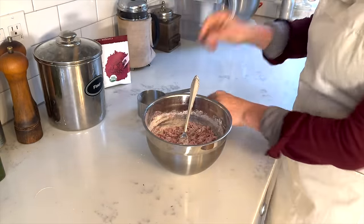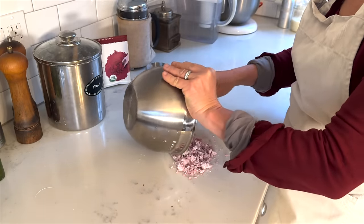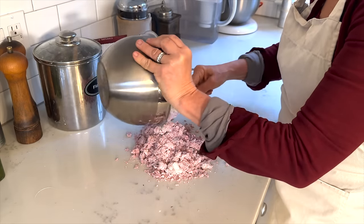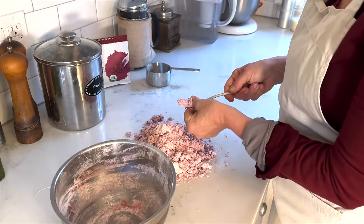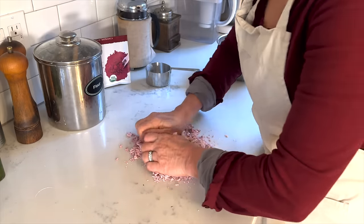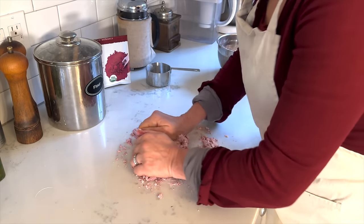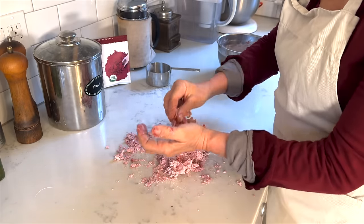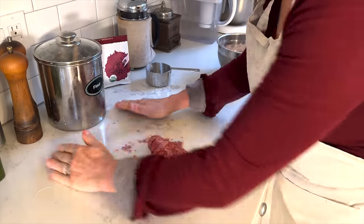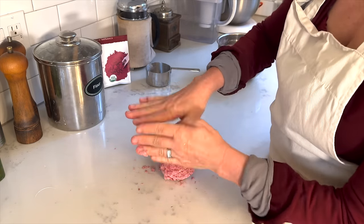I'm turning the dough out onto the counter, moving things to make space, and dumping the whole dough there. It looks more pink than red at this point, which means you're seeing more flour than beet mixture. Using my hands I'm kneading the dough — this is something I really enjoy doing by hand, slowly. It's very tactile feeling the dough. Yes the dough is a little on the dry side, but this is already a lot better. It makes nicely red hands too.